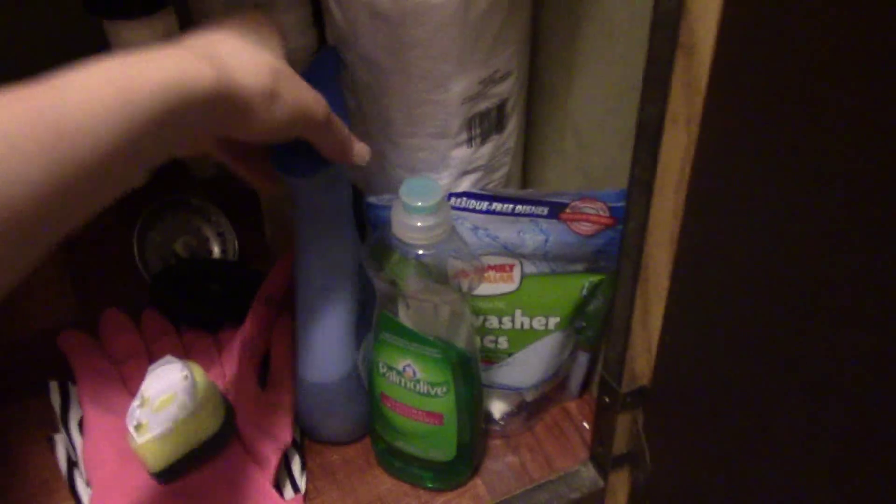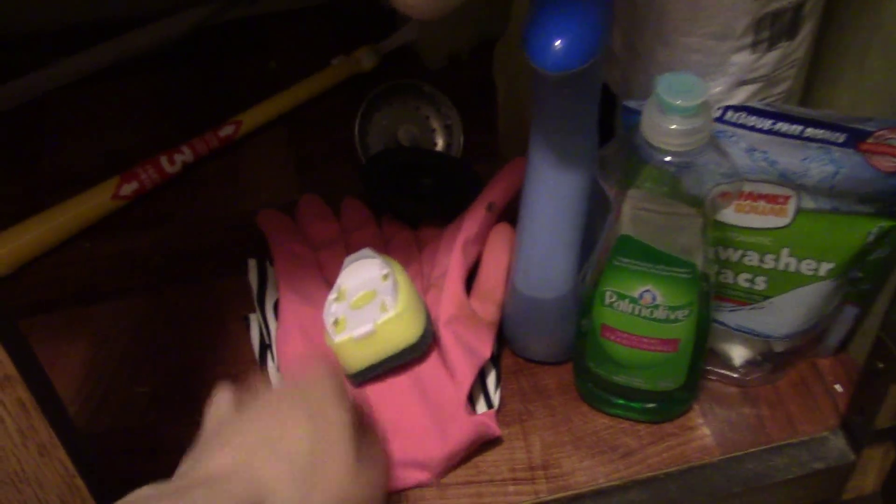Underneath the sink is all my cleaning supplies. I got paper towel, Febreze, soap, dishwasher packs, gloves, an extra sponge for my dishes. I got this dusting thing — I didn't know where else to put it. I got my flower vases, trash bags.